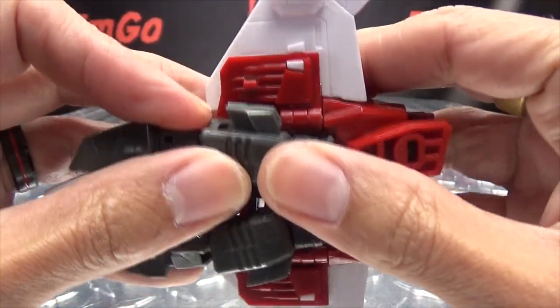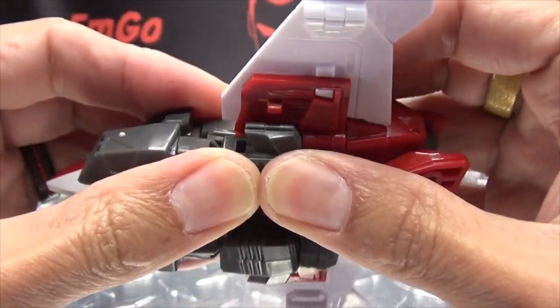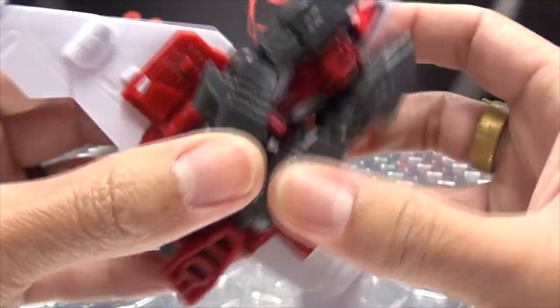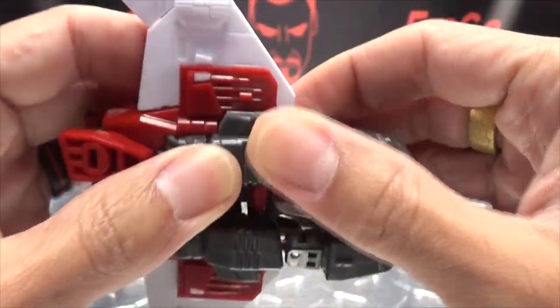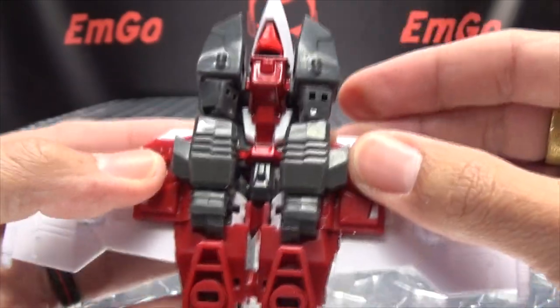Just get that lined up and tab that in, get that forearm lined up and tab it in — and it should sit like that.